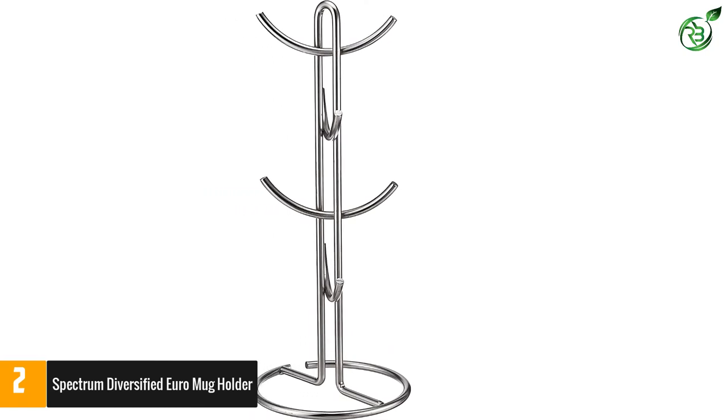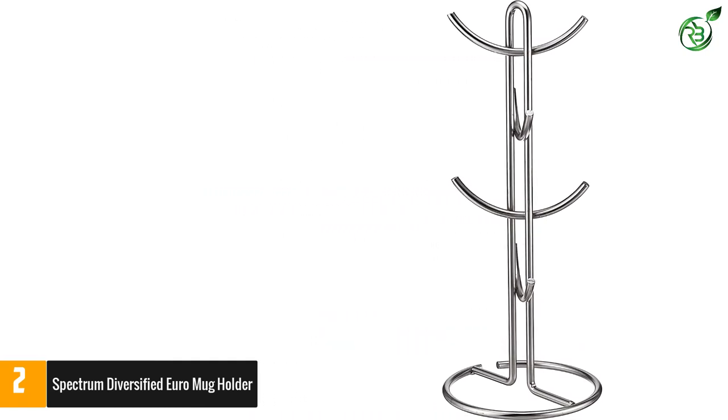With beautiful mugs on its branches, this holder surely can take center stage in your kitchen countertop.